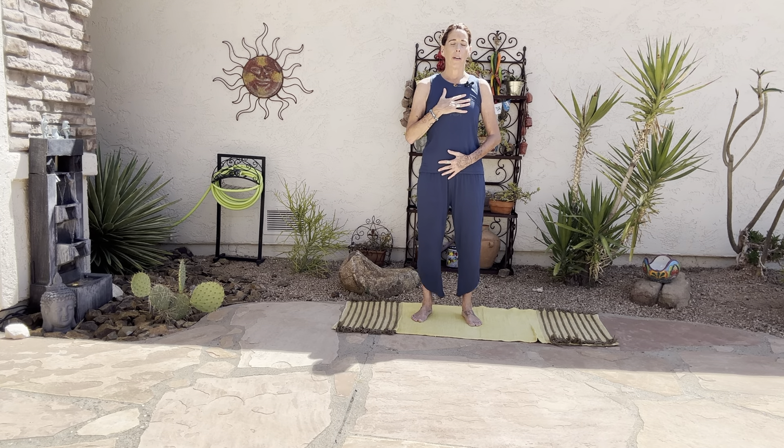Begin to inhale and exhale in and out through the nose. As you inhale, you'll inflate the torso, the belly, the heart, the chest. And as you exhale back out the nose, everything just softens and comes back to yourself within. Let's take a couple breaths like this. Allow whatever emotions or feelings that want to arise, let them flow through you, releasing any judgment.